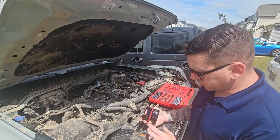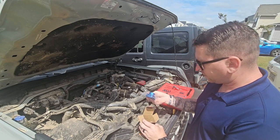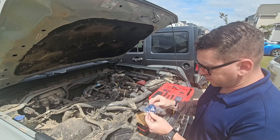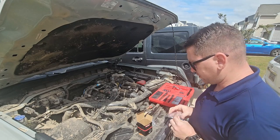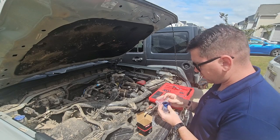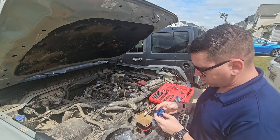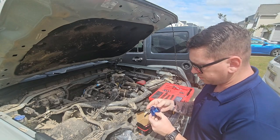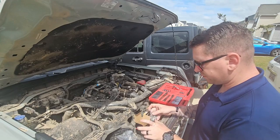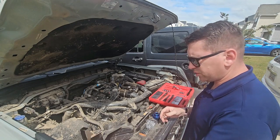All right, we got this off of eBay, so let's open the box up and see what we got here. So it's a little blow-off valve device. Pretty solid, just a little piece of metal, two little gaskets, and then some hardware. That's it, should be a pretty simple install.